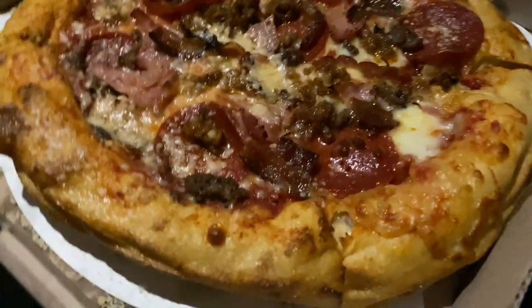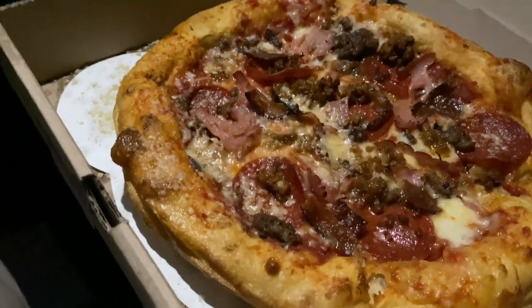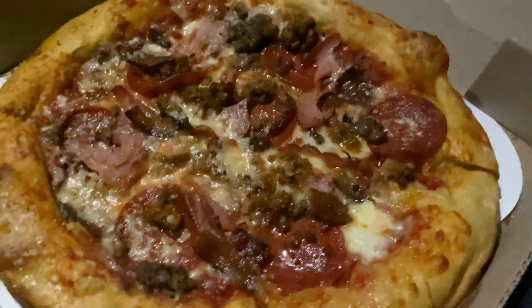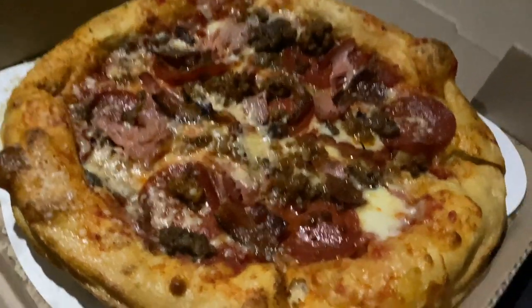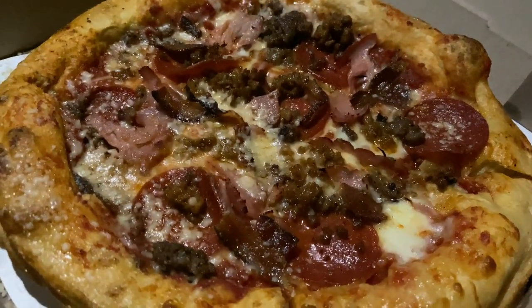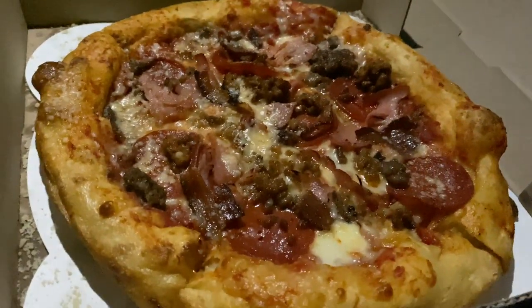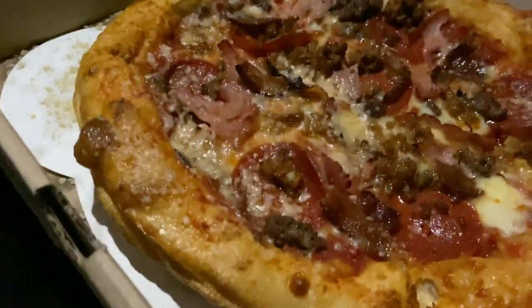I got the meat one — it was like 'meat something.' I asked the workers what they liked, and one of them said some Maui something, someone said the house, and someone else said the shiitake. All right, let's try it. Sorry if it's a little dark.